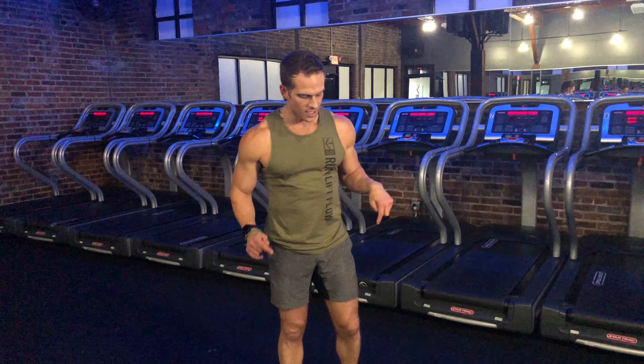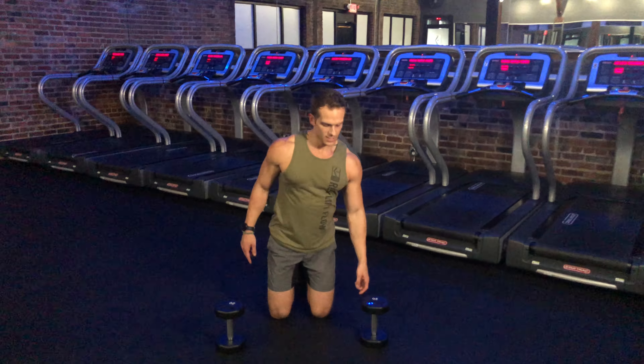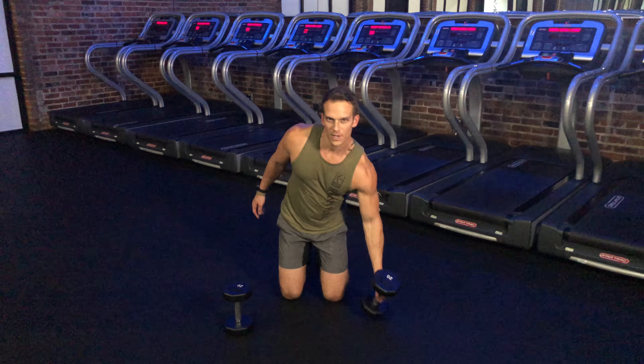In this video we're going to be working on the kneel to squat bicep curl. This is a great full body movement — it works the legs, the core, and of course the biceps. I'm going to start off in a kneeling position. You need two dumbbells for this. You can always have a mat underneath your knees, by the way.